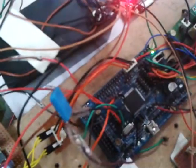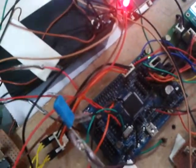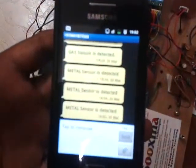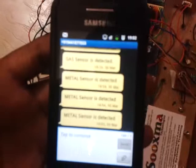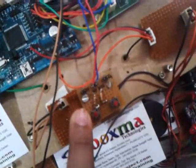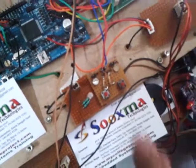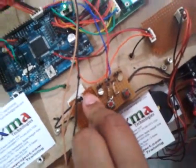Here we can see the SMS message received at the predefined number whenever metal sensor detection occurs. Next, whenever the LDR sensor gives information and is detected, it similarly triggers an alert.